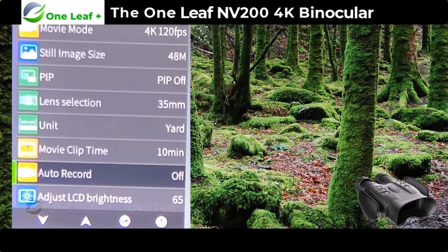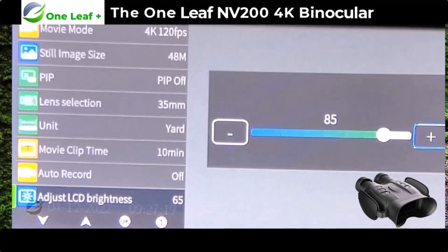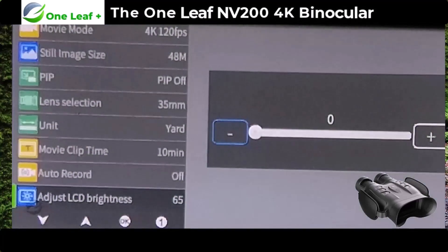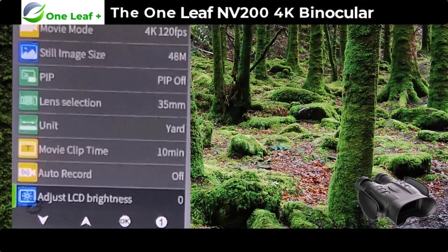The next option is adjust LCD brightness — using the up and down buttons you can see it brightening and dimming. If you're out at night and you don't want a big glare coming back at you, you can set it low.